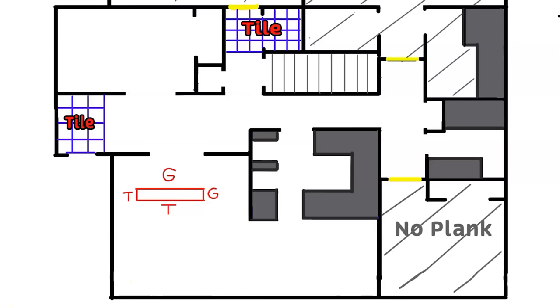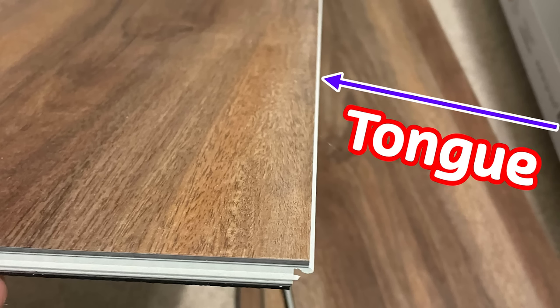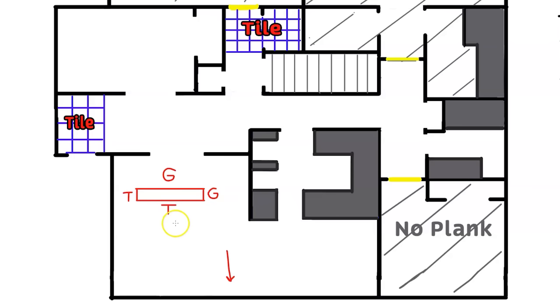I do not like to use transitions in doorways that break rooms up. Going into this office, into the bathroom, or into the bedroom — I wouldn't put a transition in any of those. I like to flow the plank so it continues, nice and free-flowing without ugly transitions. When you install plank, always work forward. Here's where the groove is on the end and on the long edge. Every manufacturer is different, so make sure you know your tongue and groove. The tongue side always faces your starting wall, so you're always working away from the groove.